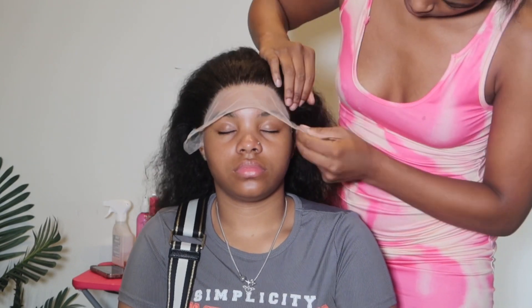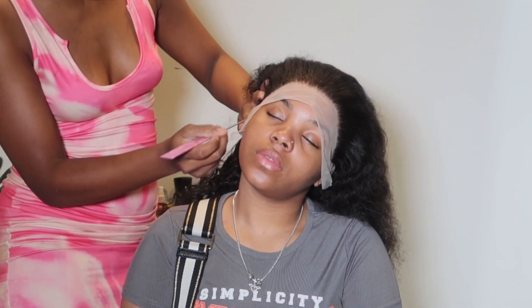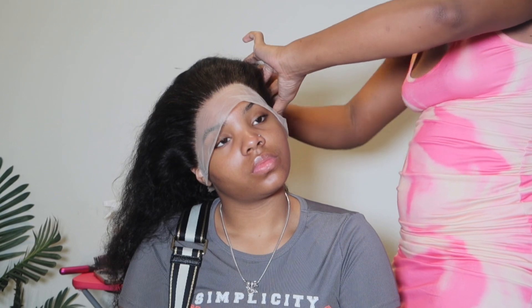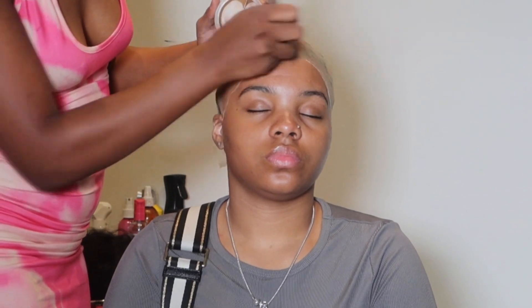You want to clean the forehead off with alcohol to get any leftover residue. Please try on your wigs before you actually start gluing them down — it really makes a difference. Sometimes they're too small and don't fit. Also, cut that ear tab before you start. Just save yourself the hassle — cut that ear.